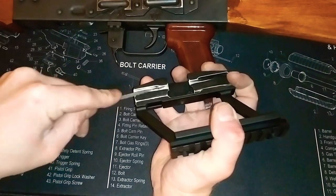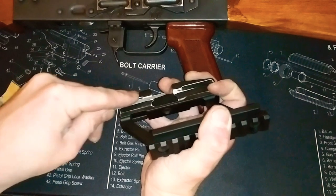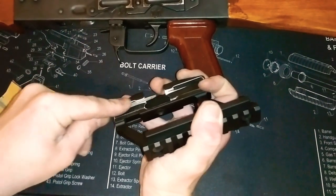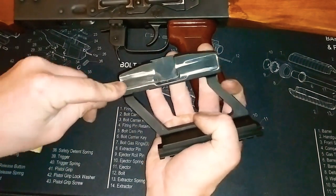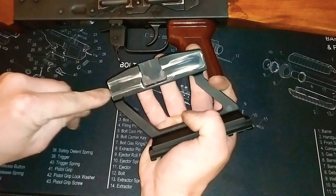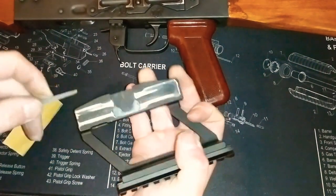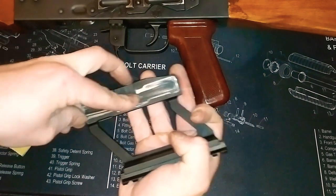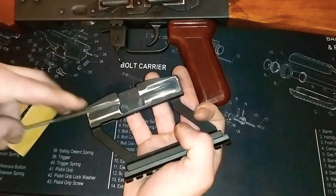This is an American-made AK — it's a Riley Defense — so maybe that's why. I'm guessing maybe if this was a Yugoslavian, Czechoslovakian, Russian-made, or even a Polish-made AK, there wouldn't be any issues. But that's just my guess. With this Riley Defense, it would not budge. There just was not enough play for it to slide on.